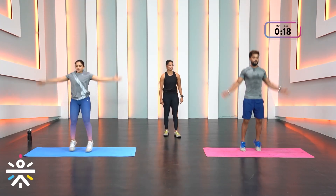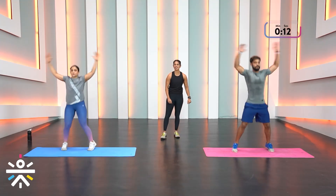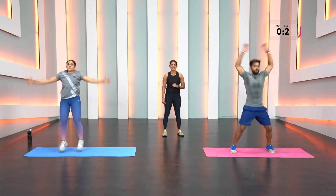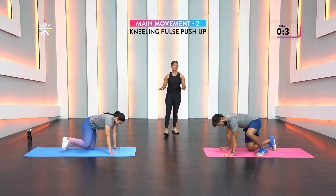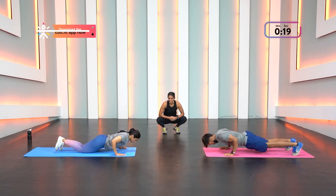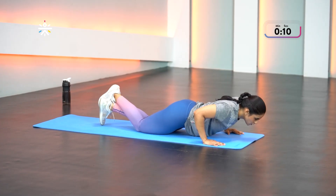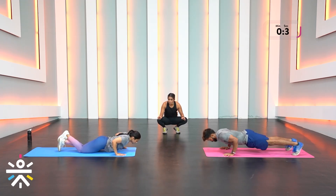Make it faster, give one or two reps extra from round one. Land soft, don't be hard on the soles of your feet. Pulse push-ups — this is the last strength-based workout, after this we're going to have lots of fun. Keep exhaling, doing wonderful. Shriita has increased her pulse reps and Rajin has gone up on his toes — fantastic work!